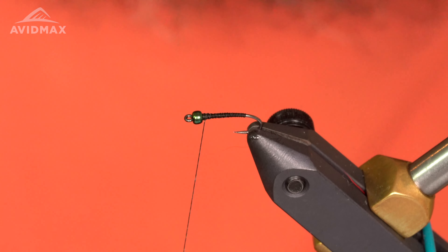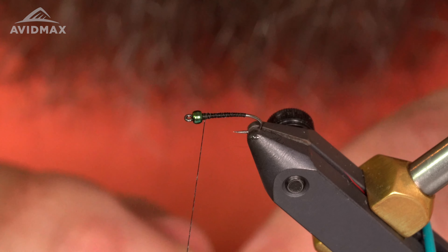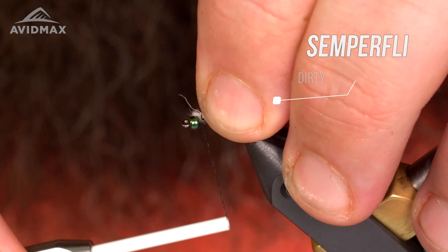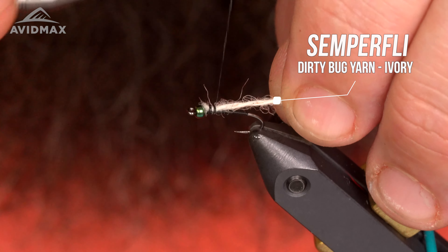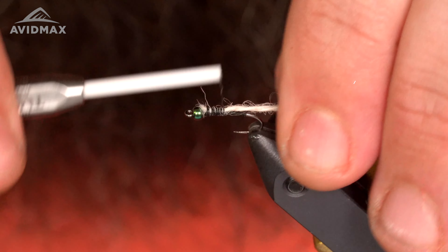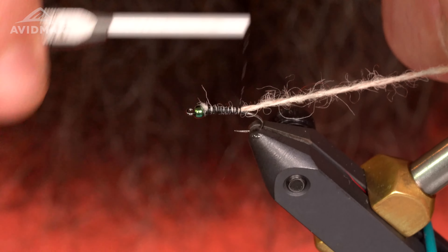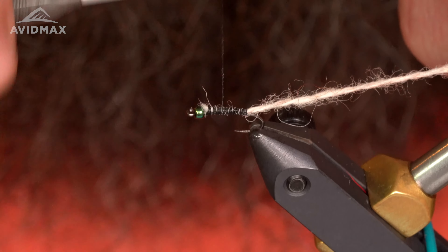I'm gonna tie in my Dirty Bug Yarn — this is in the color ivory. Get this started kind of behind the bead here, lock that into place, and just work it down the back of the shank.